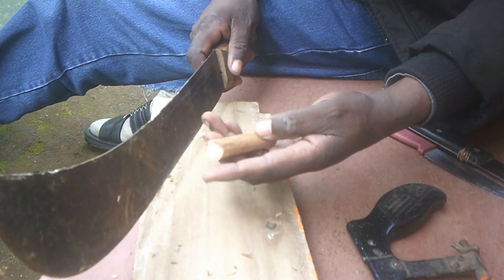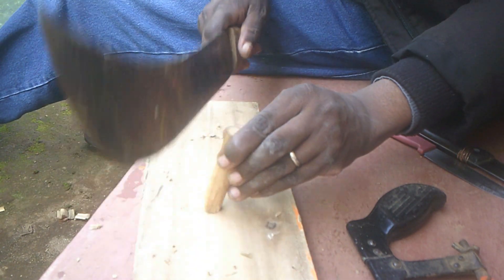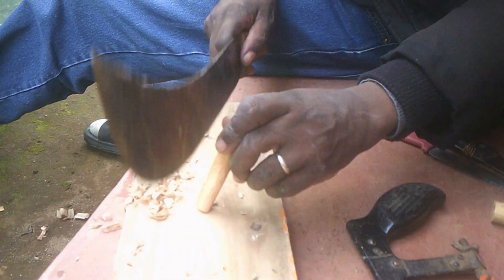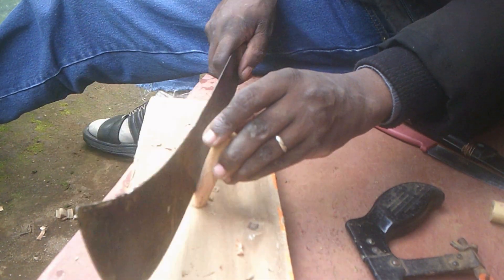We need to cut the air hole — that is the place where the air is going to come out. Look at that. After cutting that, we need to prepare that piece of wood that we will insert, so that we will leave a room for air to get inside.